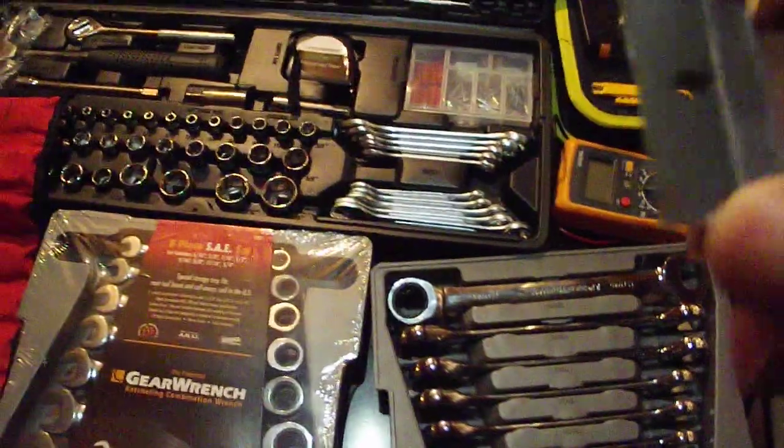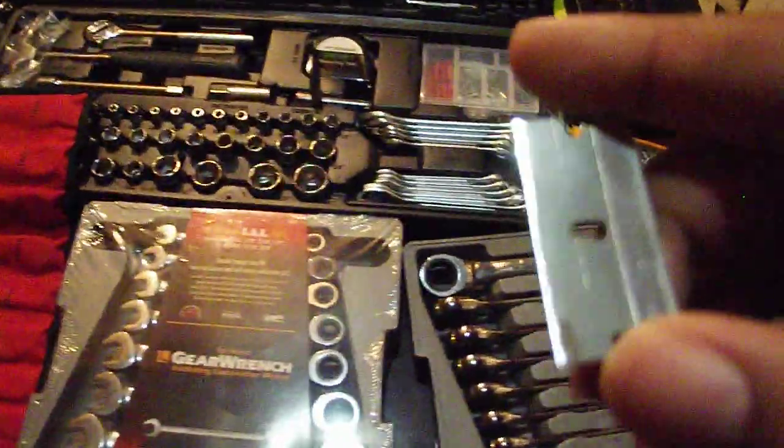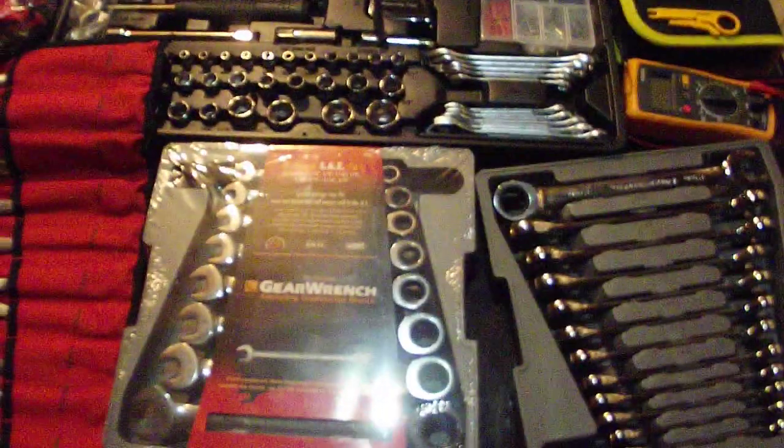These razor blades — you can use them for a variety of different things, especially scraping off RTV. They're pretty useful. They can get a lot of stuff done, especially with wiring if you're really ghetto about it.